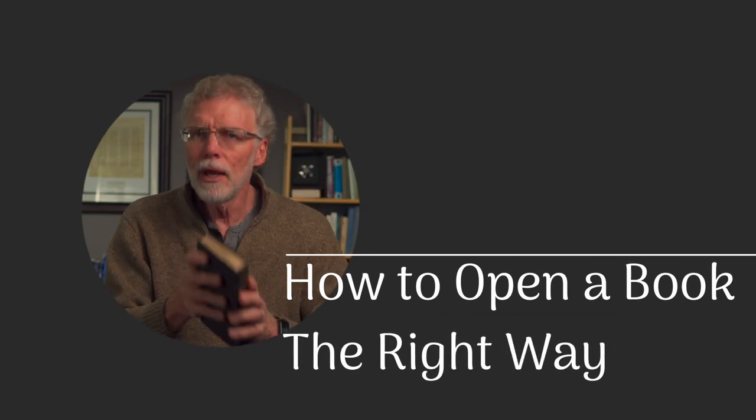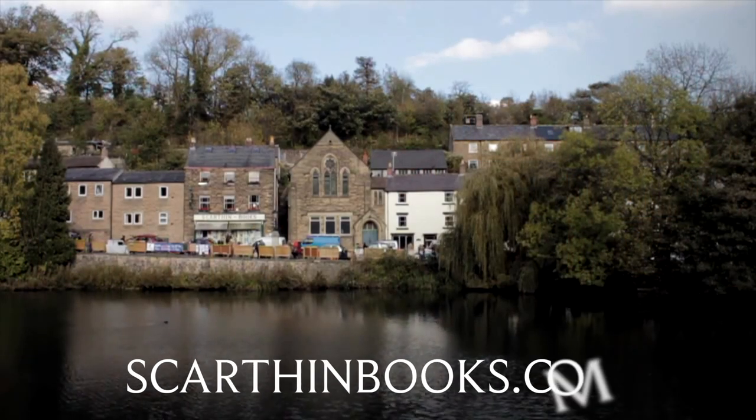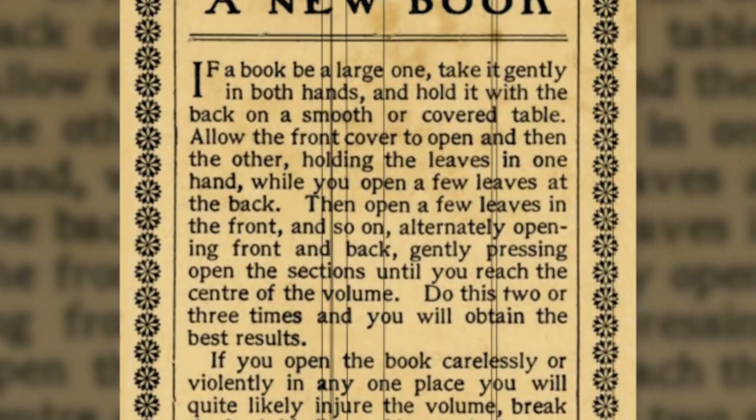Books used to be made with better bindings and better paper, but they were more expensive as well. I have a few books from the 1800s and they still open fine — the spine is not cracked, there are no folios or pages falling out. I have this copy of R.C. Trench's Notes on the Parables, published in 1862, which I picked up at a really cool bookstore in England — Scarthin Books in Cromford. That bookstore is definitely worth a visit if you're ever in the Peak District; you can check them out at scarthinbooks.com. Even after a hundred and fifty years the binding in this book is still good. If you frequent antiquarian bookstores you'll find that a number of them have little leaflets explaining how to properly open a book for the first time.